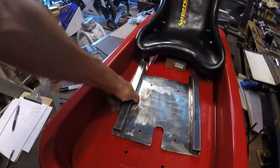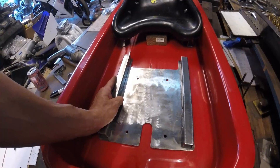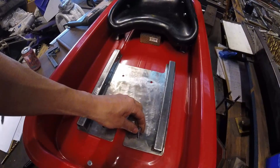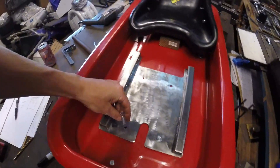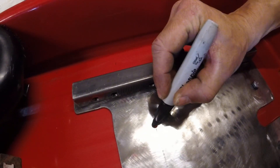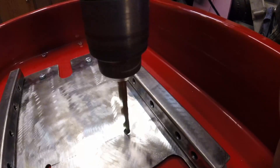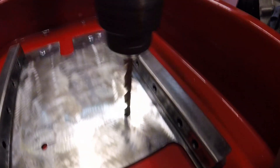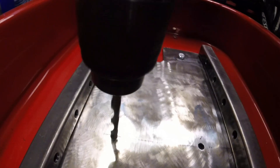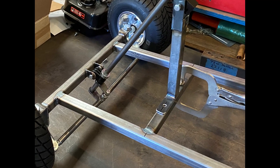Now we'll take this plate and line up that hole and that hole with this one and this one. This is where you'll want to mount this upright steering shaft support.